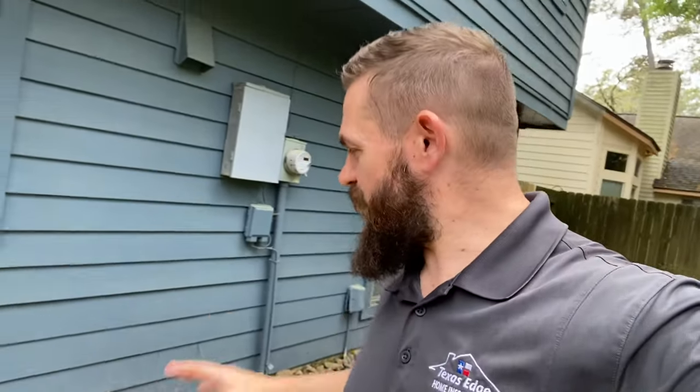Subterranean termites love to go down to the ground, get water, and then come back up and eat your house. We have wood siding, wood framing, and all kinds of things that termites really like — plus a wet area in a relatively shaded spot. This is the perfect area for termites to be found. We're not finding any today, but it is the season for that to start popping up, so you've got to eliminate these conducive conditions to keep from having termites.